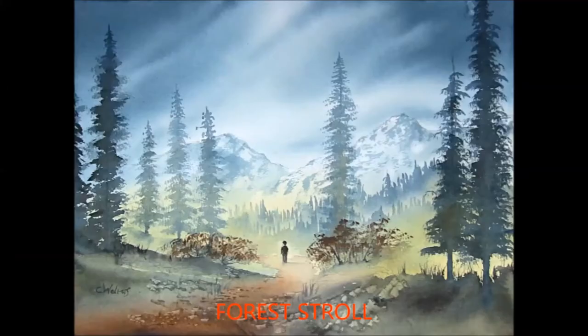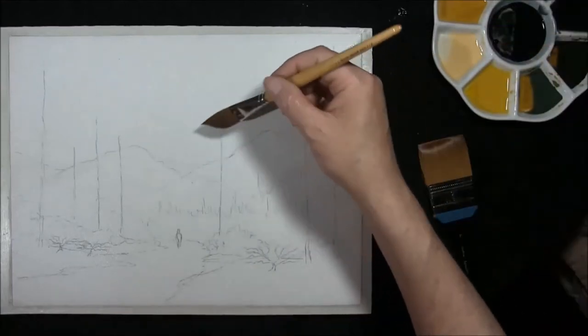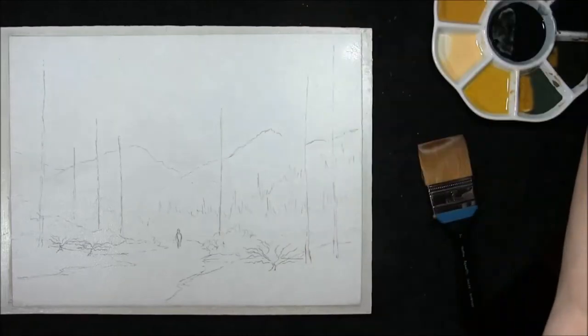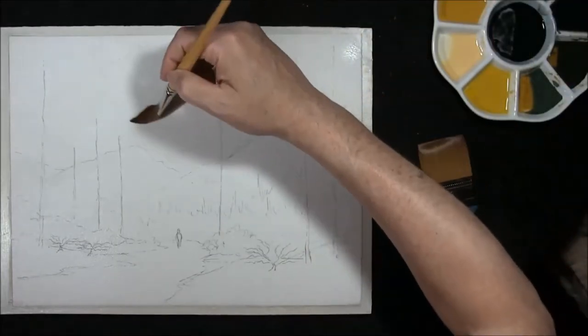Hi, I'm Colleen and welcome to 'How to Paint Watercolours.' Hello everybody and welcome back to my channel, 'How to Paint Watercolours' with me, Colleen.